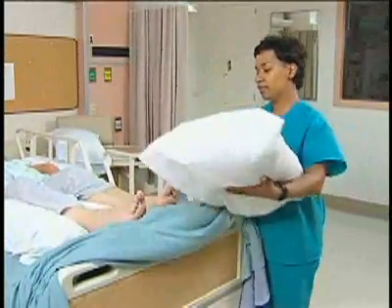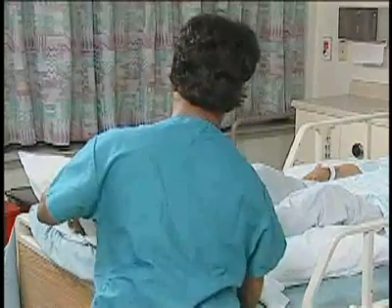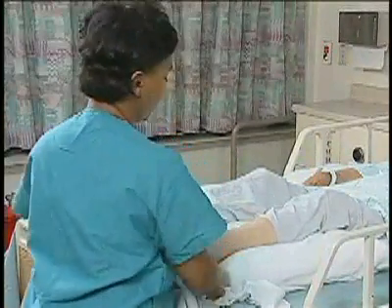Elevate the heels off the bed. Some clients need a pillow placed under the calf to prevent knee flexion. You can just rest nice and comfortably against that.